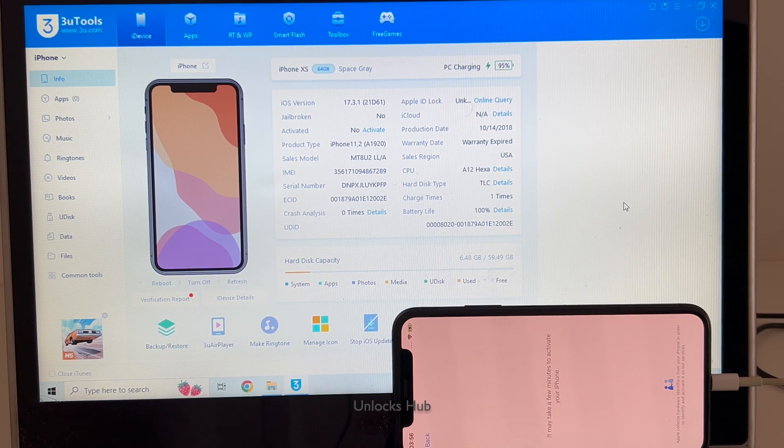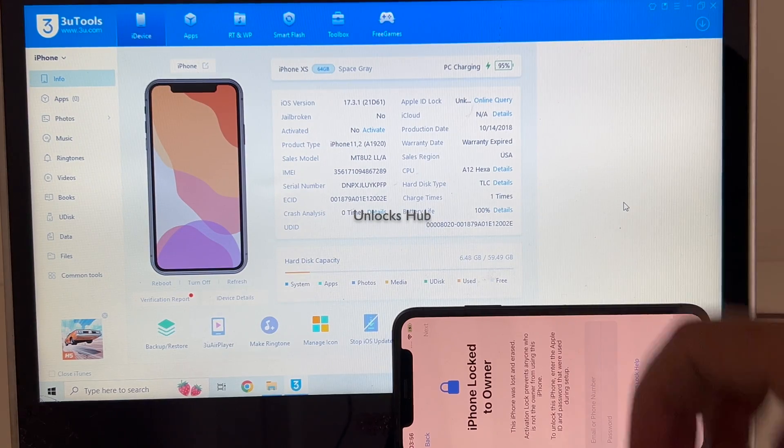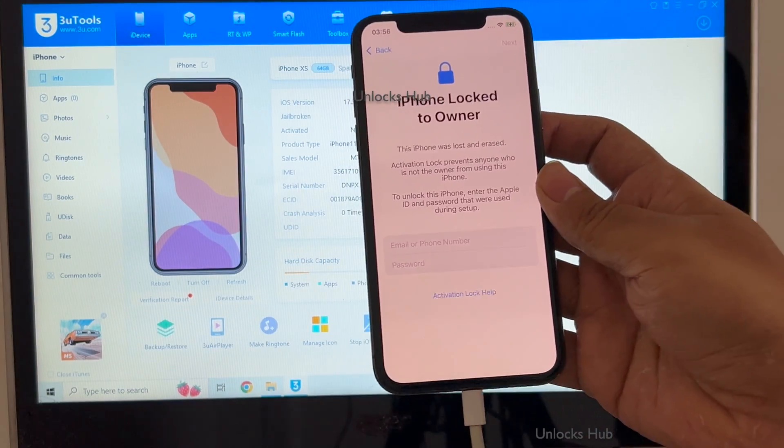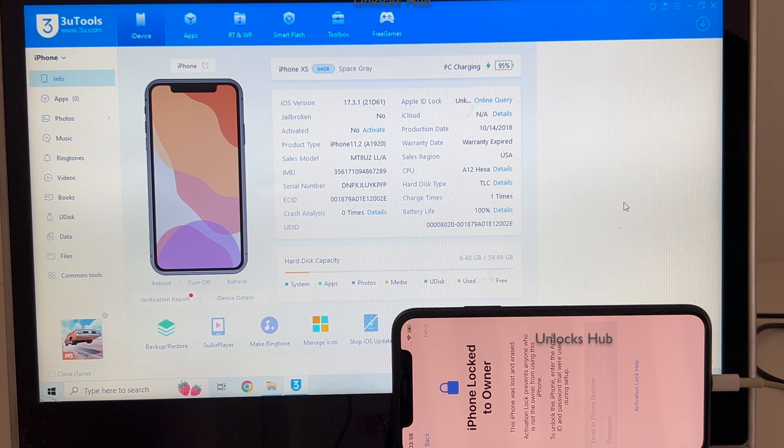Hello and welcome to Channel Unlocks Hub. Today in this video I'll be showing you how to remove iCloud lock or activation lock permanently on an iPhone XS. This iPhone is currently iCloud activation locked, and you can see it is also reported as lost and erased. I'll be showing you how to remove the iCloud lock or activation lock permanently on this iPhone XS.